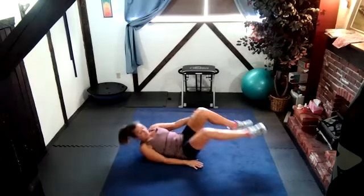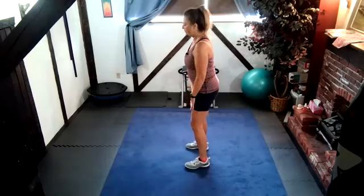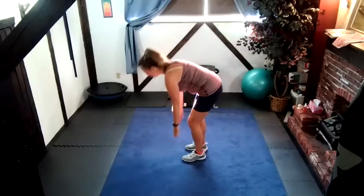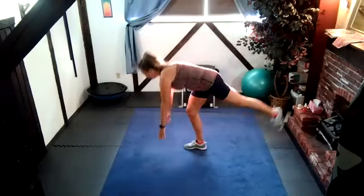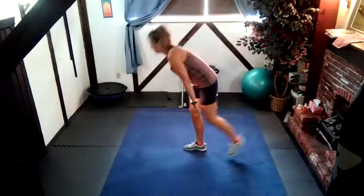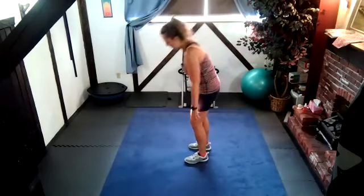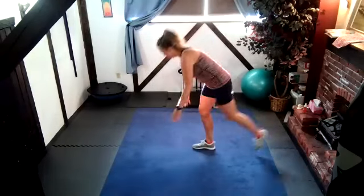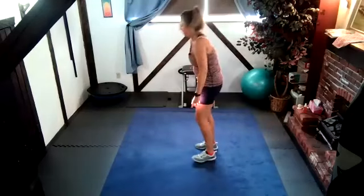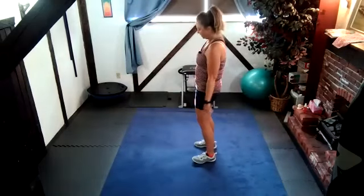Getting up and down off the floor is an important skill to keep — you don't want to lose it, it's hard to get back. Single leg deadlifts. You can just hinge at the hip, soften those knees, roll down until your back is parallel to the floor and come back up. Or go forward, put your hands on the floor, and alternate sides. Really works your butt cheek. 20 seconds. I'm trying to hinge at my hips, not bend at my waist — keep my back flat and straight.